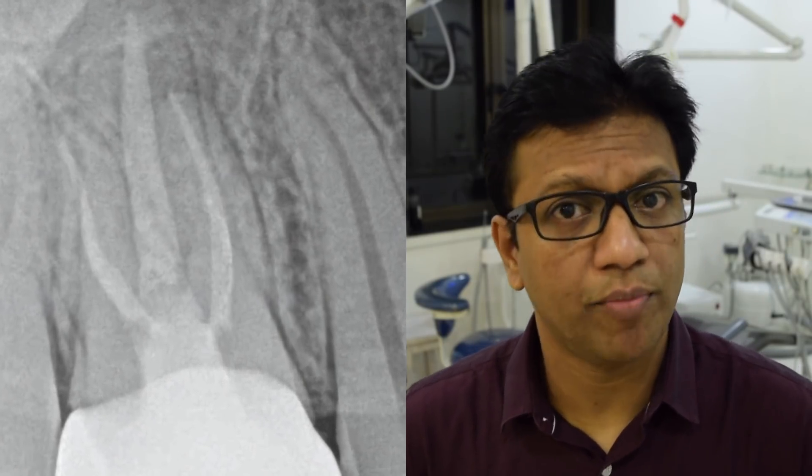Starting with this case — a maxillary first molar where there is a periapical lesion associated with the meso-buccal root. My goal was to re-treat only the meso-buccal root, doing a selective re-treatment for the MB root. There was also a missing MB2 canal. The first file used in this case was the endosonic file.